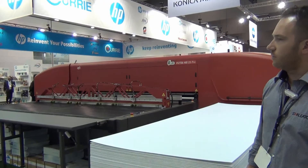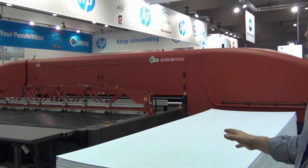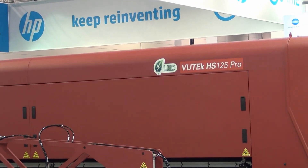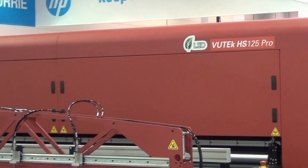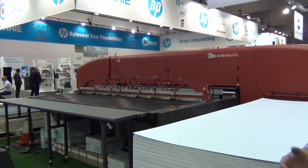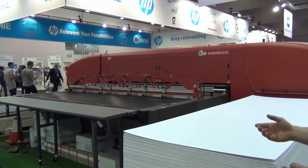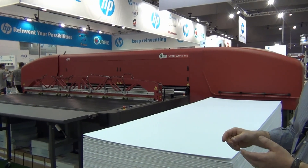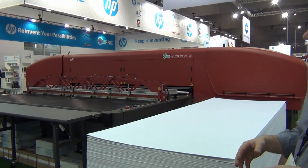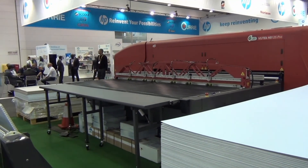And here we have really the leading machine in the EFI range — this is the HS125 Pro. It's a fully automated pallet-to-pallet 3.2 metre wide hybrid system. A lot of our customers have huge volumes, on-demand, time critical, so they need something that's really, really productive and very fast. This is actually a hybrid between UV and LED — it uses both curing systems to create the fastest speed in the industry. The 3.2 metre wide roll feed gives you great flexibility.